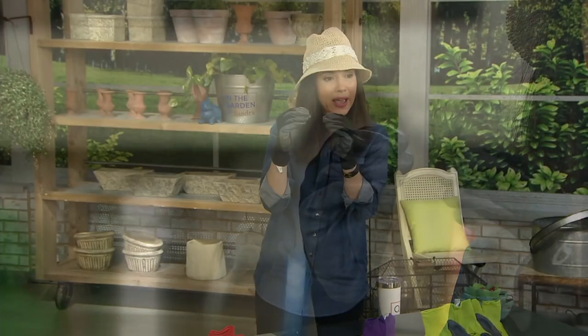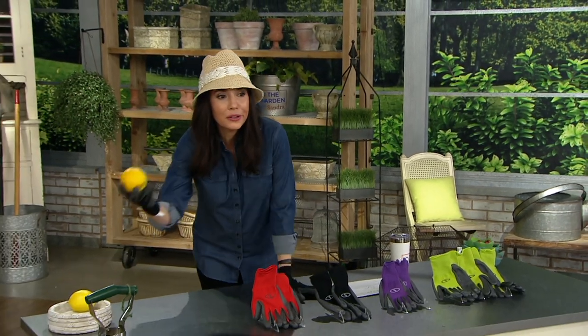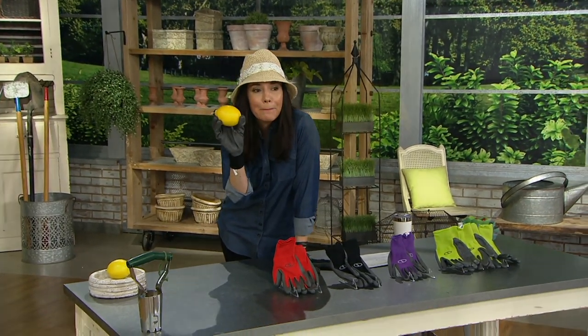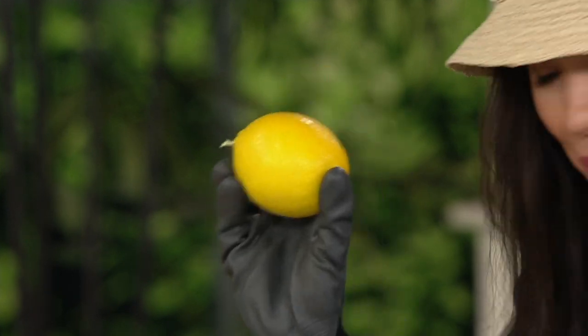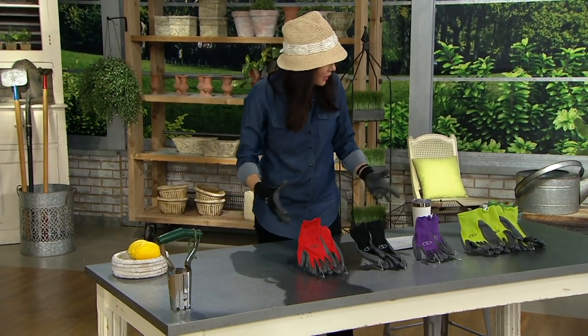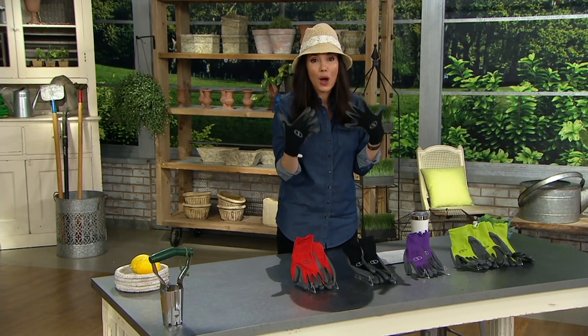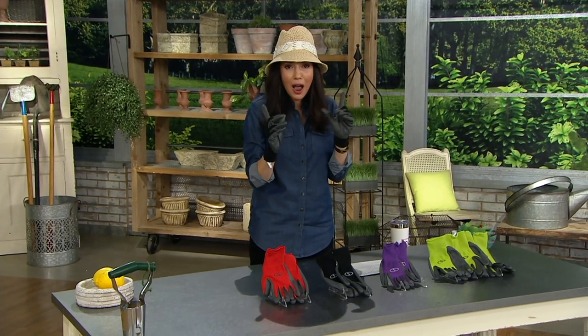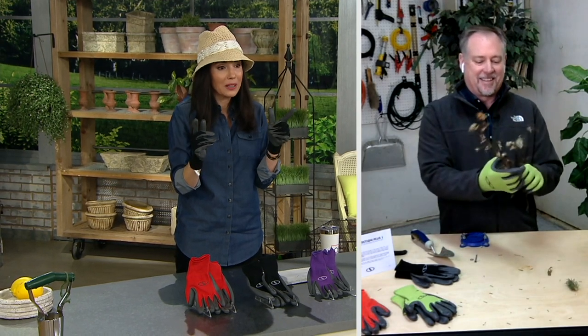Now I have full dexterity — I can pick everything up. I can even pick up this lemon I grew in my bedroom. Coming up a little bit later we're going to show the lemon tree. You can use these going to the grocery store, and the fact that you can wash them is a huge benefit.